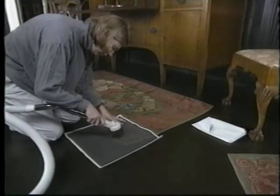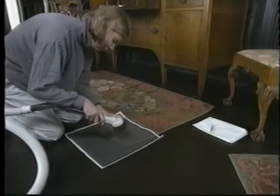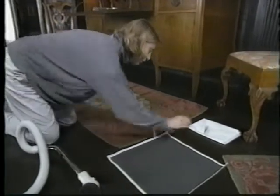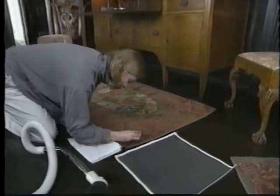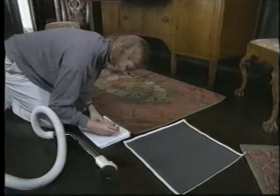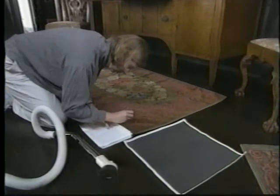Vacuum with a patting, lifting motion. Move the brush gently up and down, not side to side. It may be necessary to tweeze off stubborn lint and dirt. Always cover end fringes with a screen before vacuuming. Use tweezers to remove particles that don't pass through the screen.